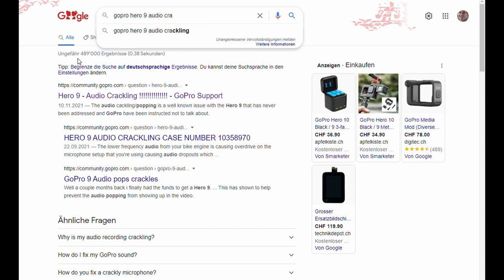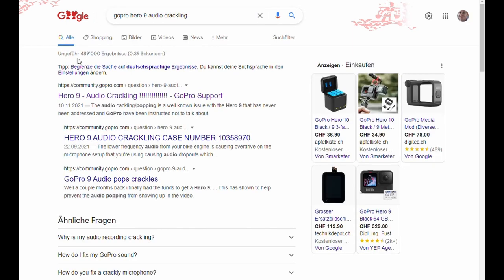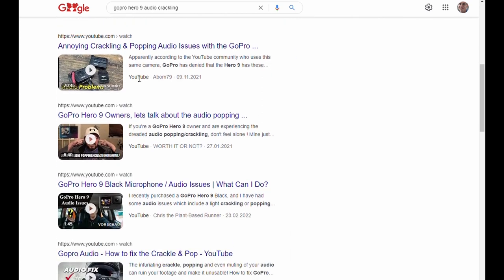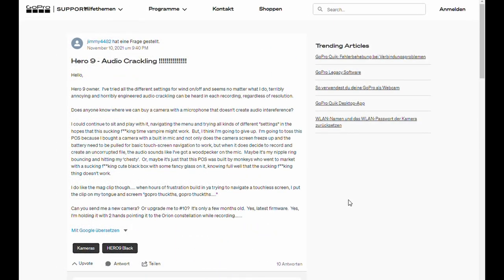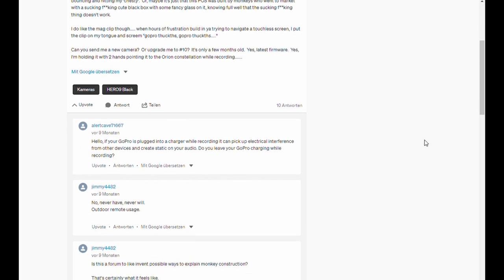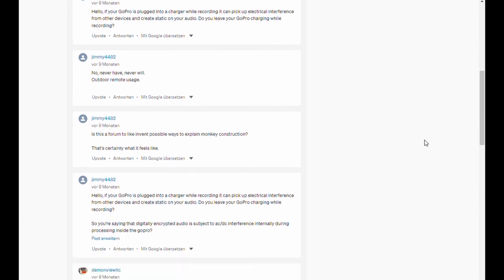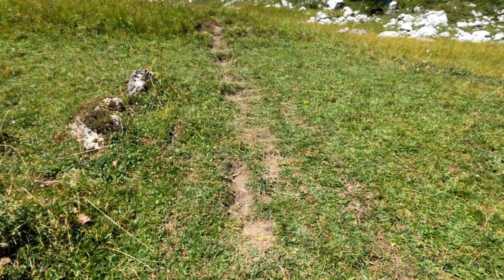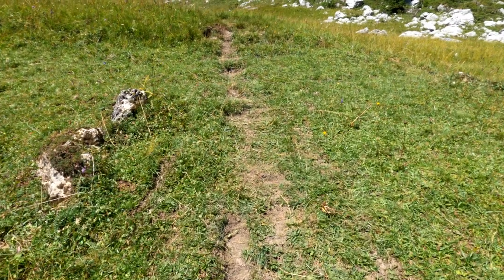So I started to search the web and found thousands of people who were plagued by the same problem. I tried many of their proposed solutions, but none of them worked for me. Finally, I contacted the telephone and web chat GoPro support and requested a new cam in exchange for the malfunctioning one. Communication with GoPro was terrible, but let's stay focused on the main topic.